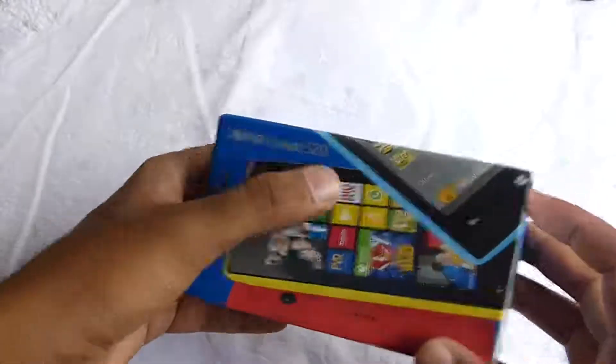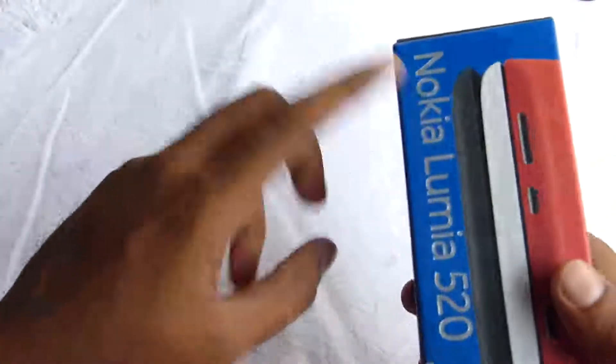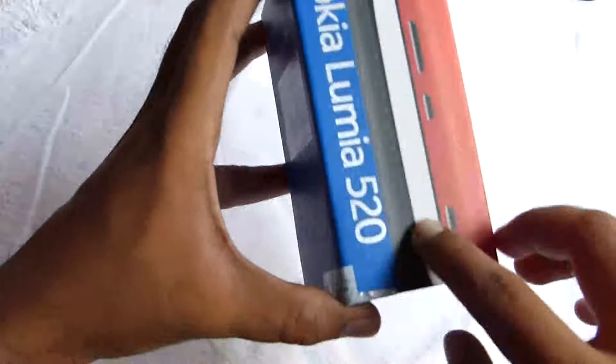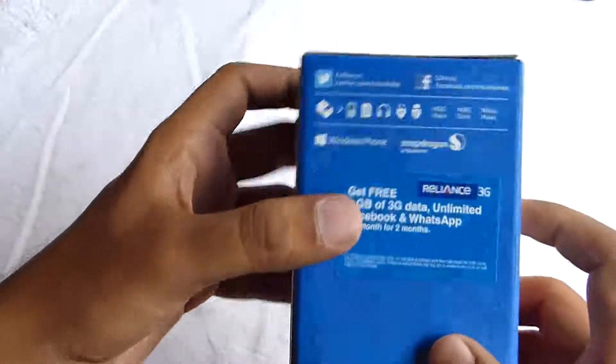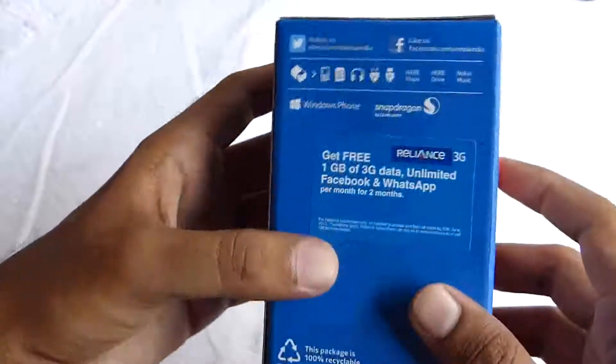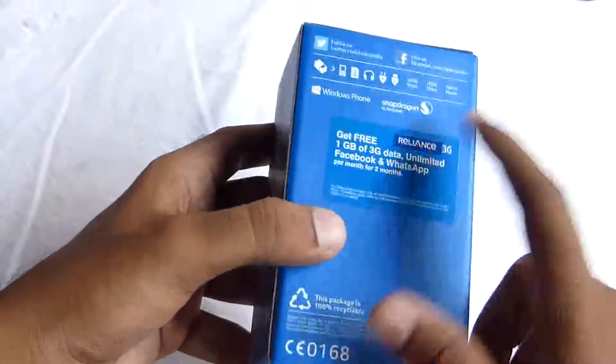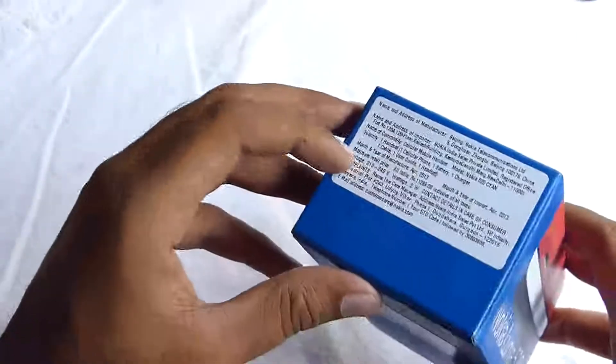On the front you have the Nokia Lumia 520 branding and the picture of the phone. On the right side and on the left side, the Nokia Lumia branding and this side of the phone is shown. On the back we have some features like HERE Maps, HERE Drive, Nokia Music, and a Reliance Tata connection offer.